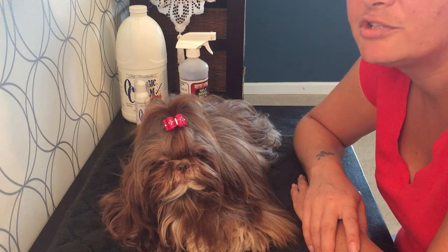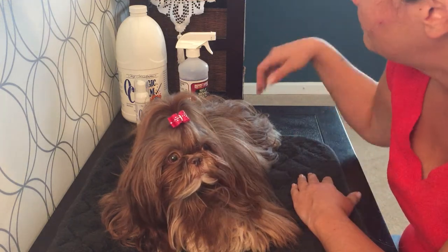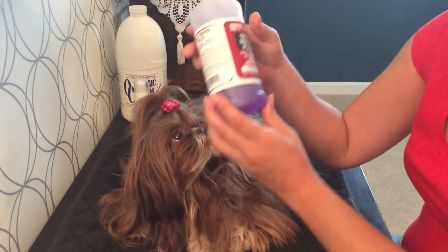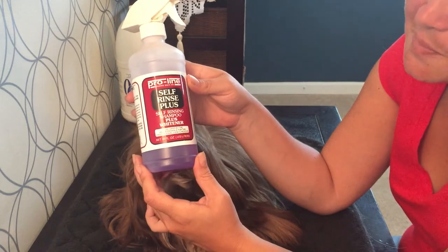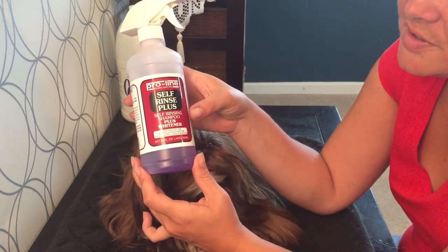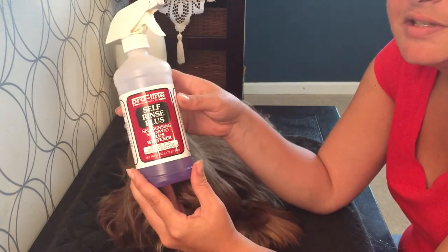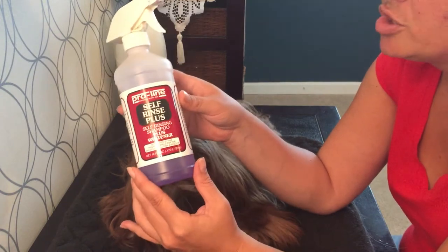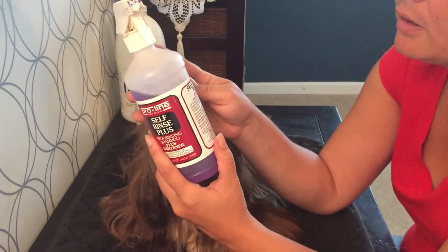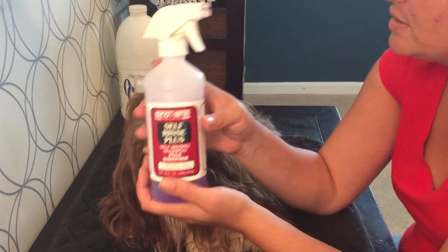You can make your own dry shampoo out of a little bit of water and your favorite shampoo, or you can buy a commercial product. Sometimes I use the Proline Self Rinse Plus — it's a self-rinsing shampoo and a whitener. I believe it's by Chris Systems and some kind of formulation of their White on White shampoo.